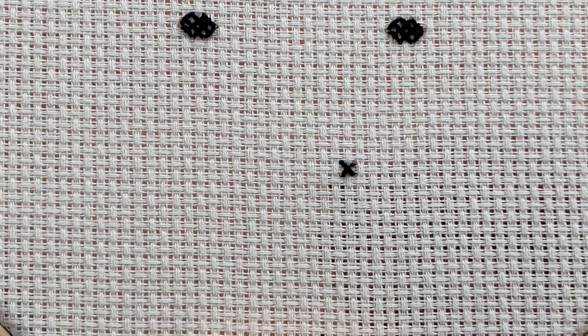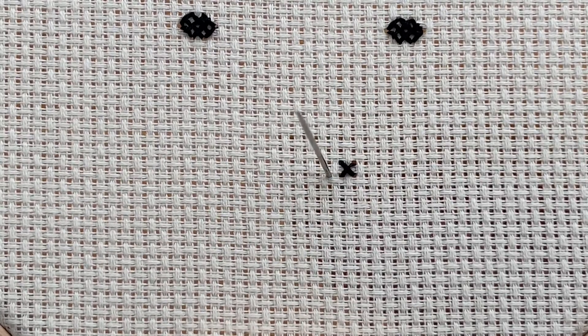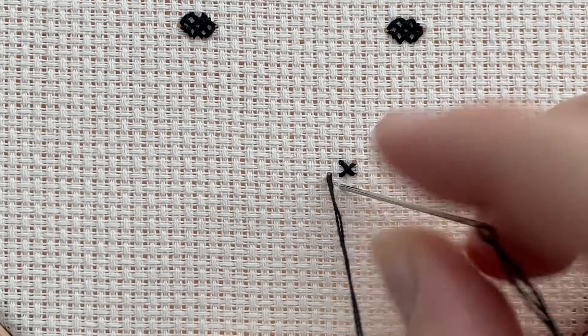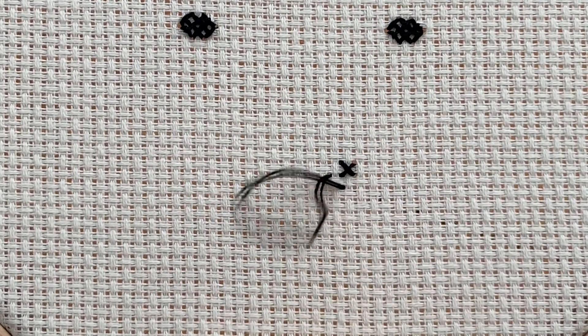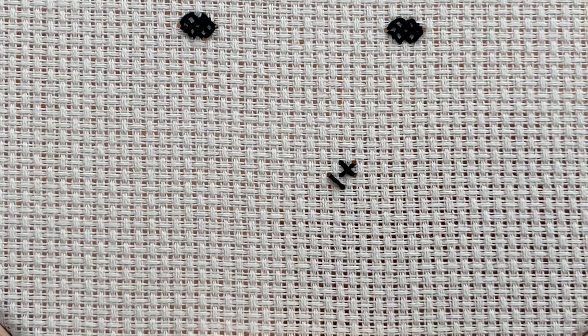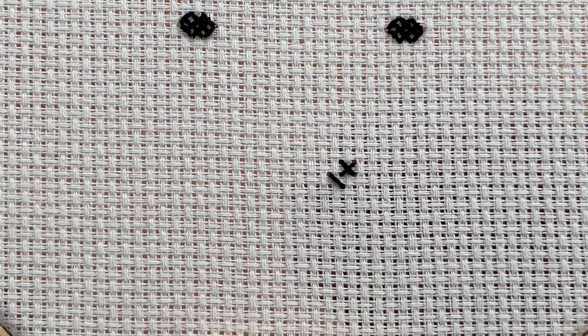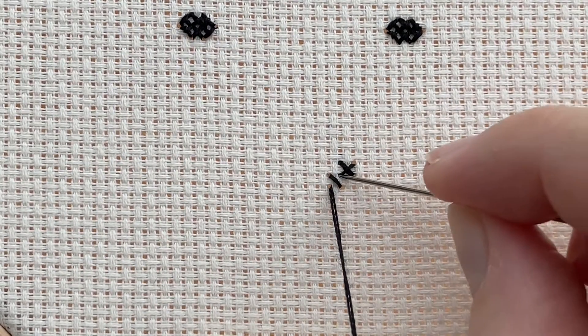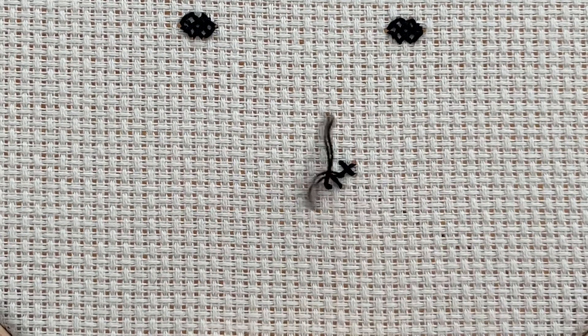I'm going to start again, laying my bottom stitch down in that same diagonal direction, and then come up through the fabric and place that top stitch again in that same direction. So that is how you do a whole cross stitch.